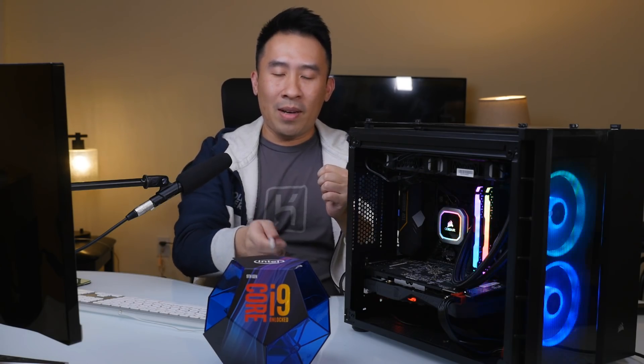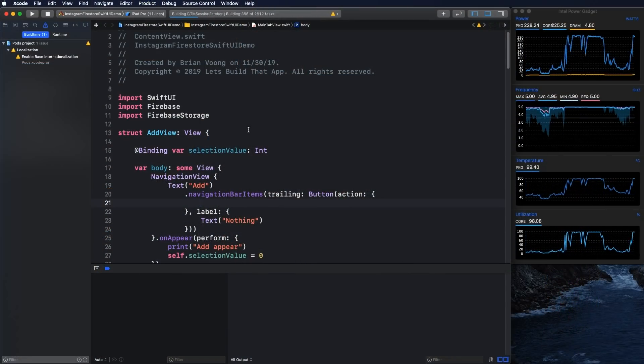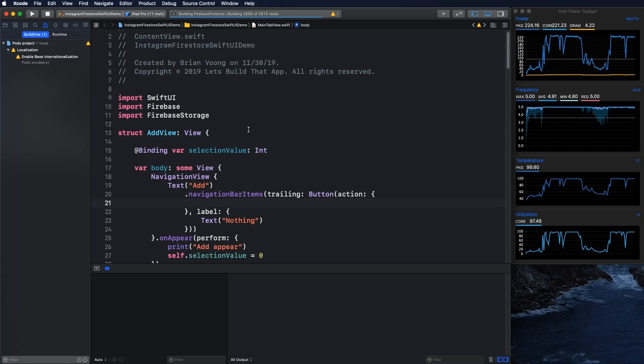One of the best parts about having more cores — eight cores and 16 threads — is that whenever you need to compile your projects such as Xcode, Android Studio, Visual Studio Code, or the terminal, having more cores and threads is going to make that process just that much faster. I noticed this is significantly faster compared to the i7 8700k.